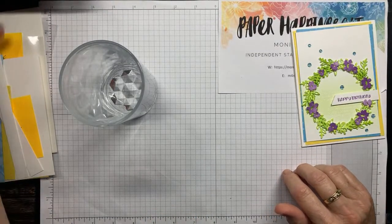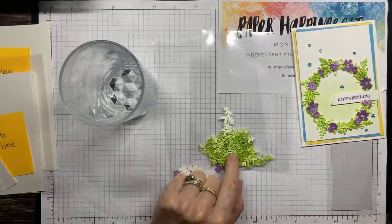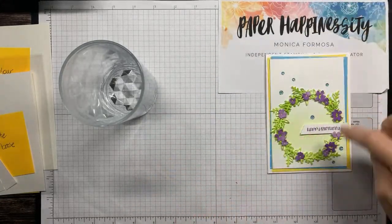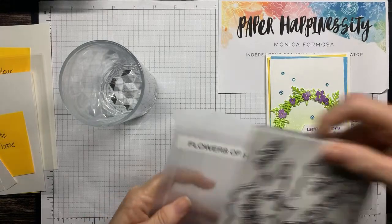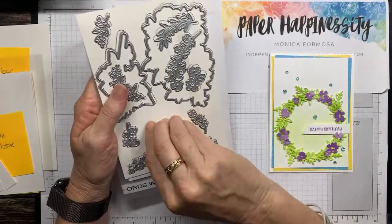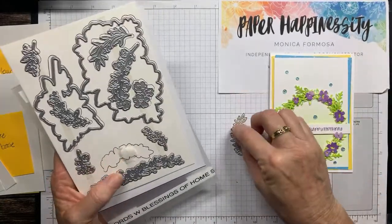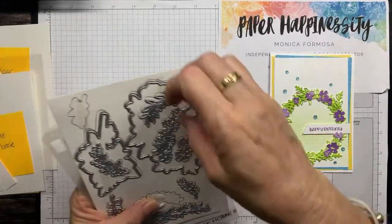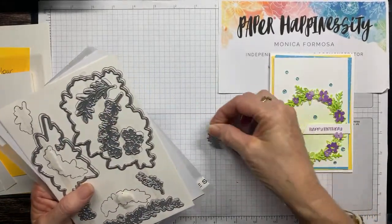To save a little bit of time I did actually prepare all my die cutting beforehand, but I will show you how I watercoloured it. I think there's probably seven of each one for those leaves. So these three dies — this one, this little one, and this one here — those are the three I've used to create my wreath.